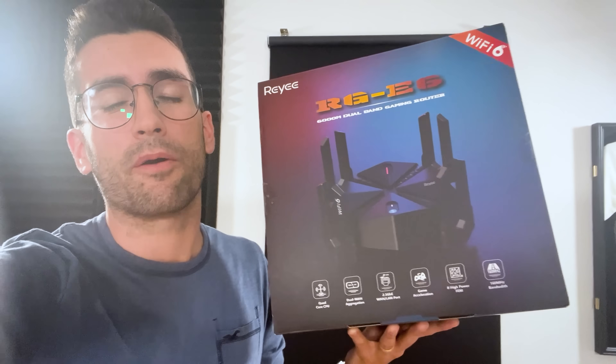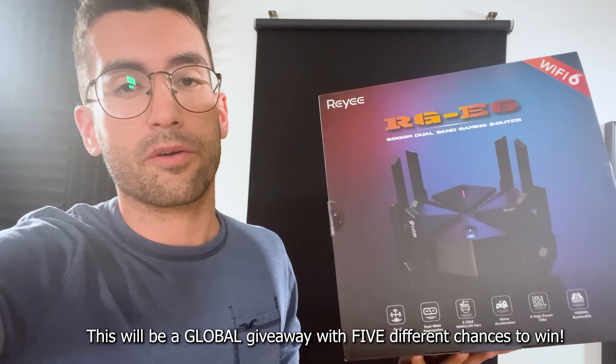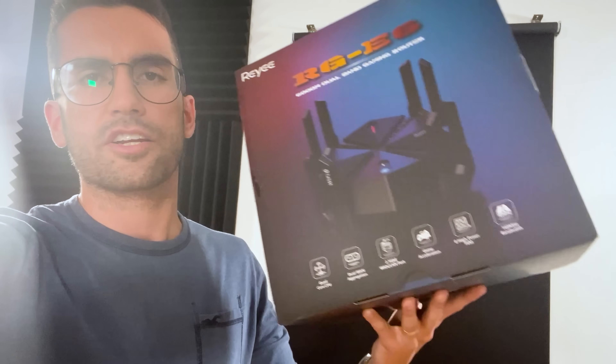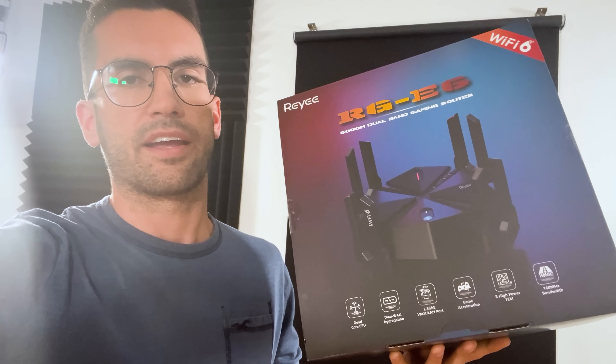You stuck around to the very end — I didn't forget. I'm going to give away five of these Raye RGE6s. The brand actually doesn't know I'm doing this — I told Raye nothing about a giveaway. We're doing this on our own because I've been genuinely impressed with this router. I've used it for about three or four days without issue, and I believe in it so much I want to give five of them away. It doesn't matter where you live — as long as I can ship you one, I'll ship them direct from Amazon. Just click the giveaway link in the video description, send your email so we can respond if you win, follow us on Twitter, and subscribe to the YouTube channel.